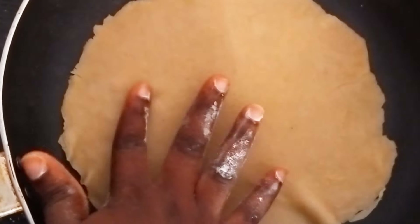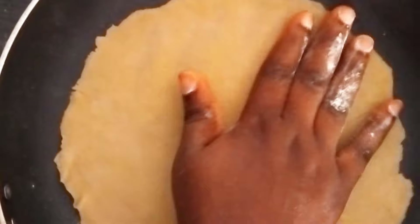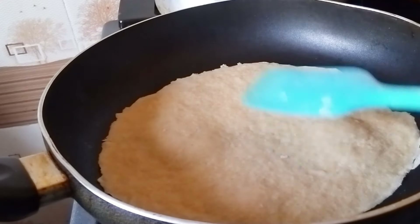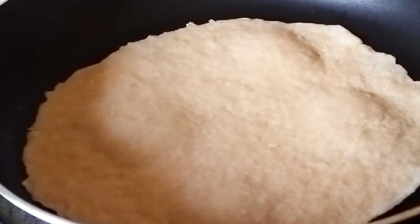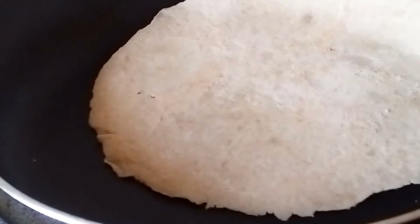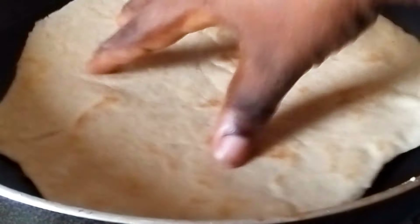Set this aside and do the same for the rest of the dough. Then use a non-stick pan — don't add any oil. Place the dough on the pan just like this and allow it to cook for about three minutes. Use your hand or a spatula to flip it, then cook the other side for three minutes as well.